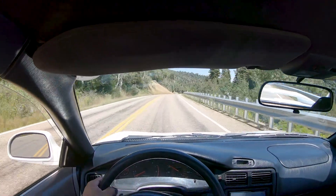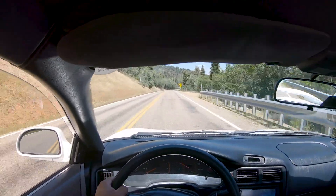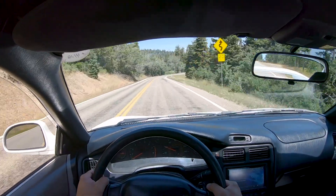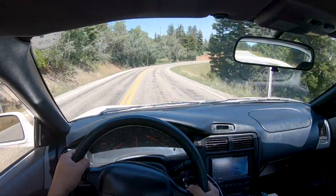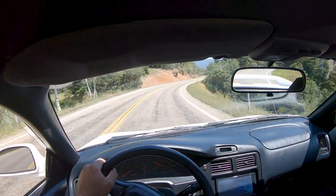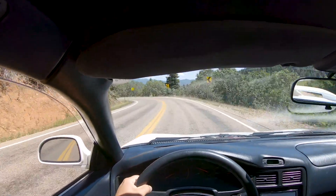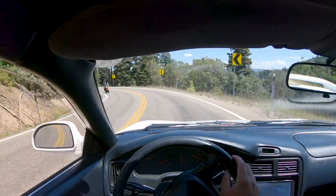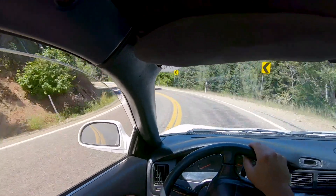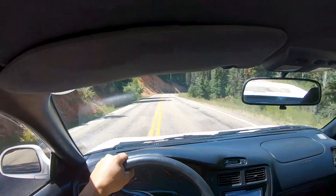I run either RE71Rs or BFG Rivals — they're kind of the tire for autocross. They're an amazing 200 tread-wear tire. I run those on the track just because I'm cheap and don't want to buy track-specific tires — trying to ball on a budget. But this car is by far the most fun car I've ever owned or driven, and now it makes amazing noises.